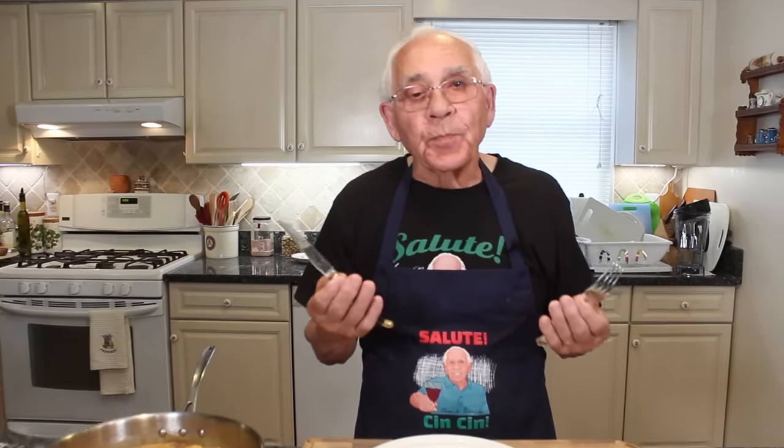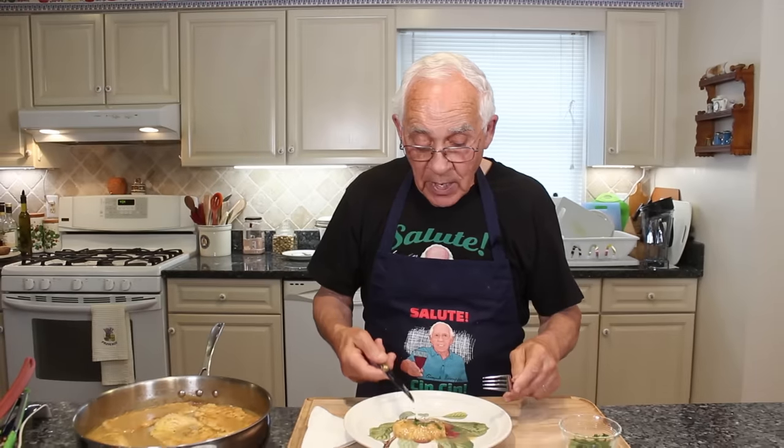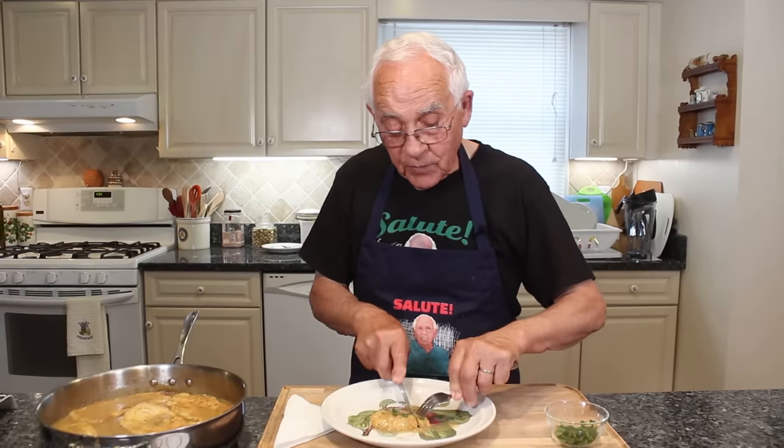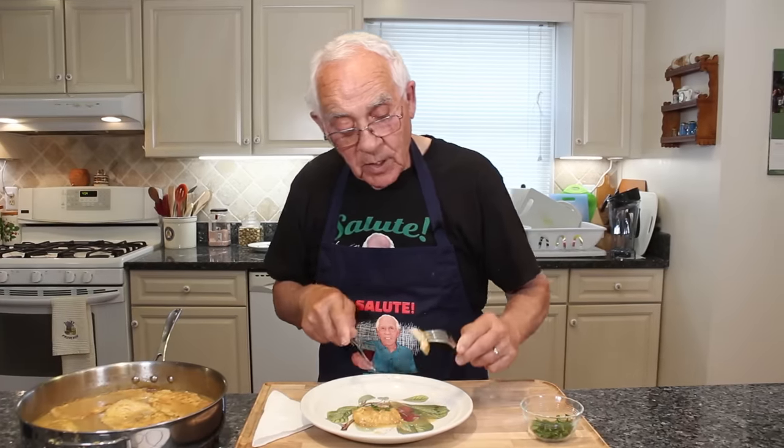This is melting in your mouth. It's so tender, juicy. And the gravy I make with the wine, the lemon, and the chicken stock — it's really good. Look at this. Look how beautiful if you look inside. The taste is really good. I can eat all of this by myself tonight.